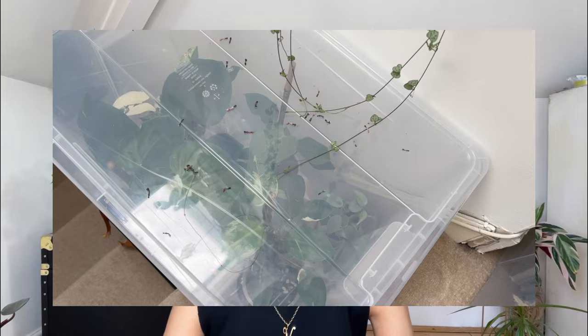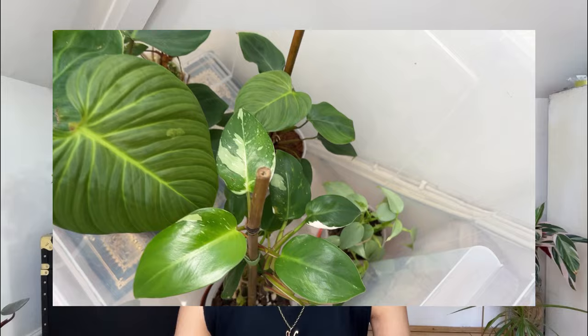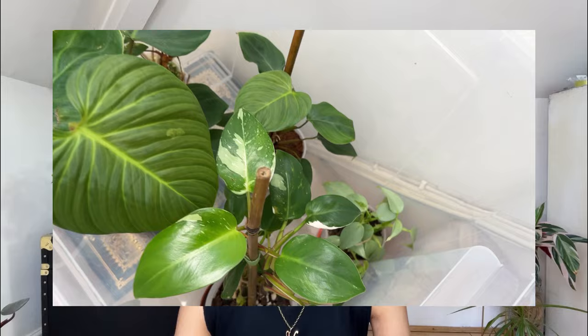I also have a White Princess Philodendron, which is currently living in a box. It looks fantastic in the box, but as soon as you take it out you get yellowing leaves at the bottom. She's a difficult little princess.